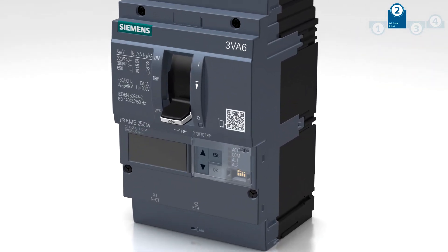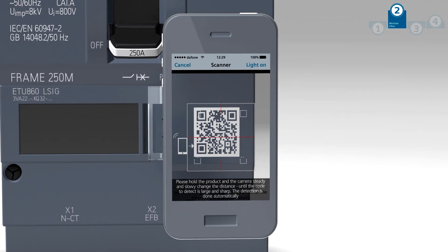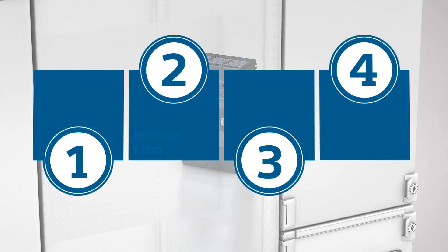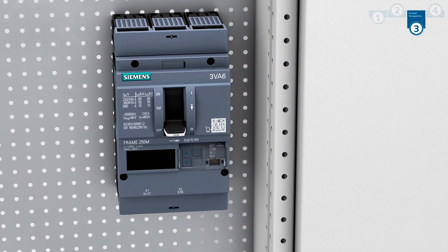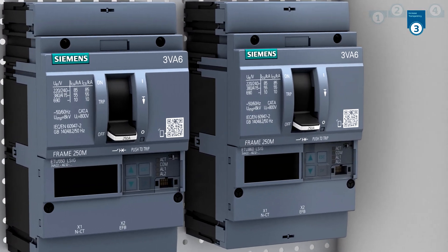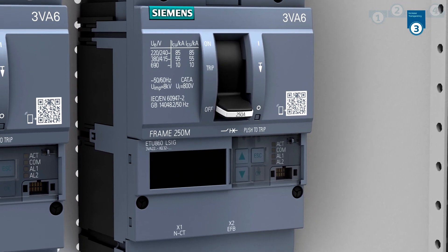Any technical information required directly at the system can be called up instantly via QR code. Monitor your systems at all times. The 3VA6 Molded Case Circuit Breaker with an ETU 5 Series or 8 Series is communication capable and can be integrated in any commercial bus system.